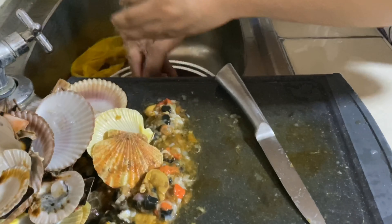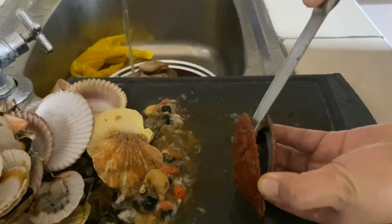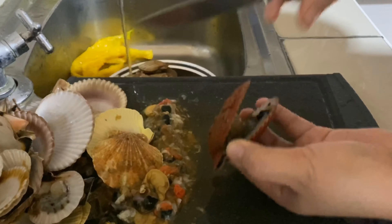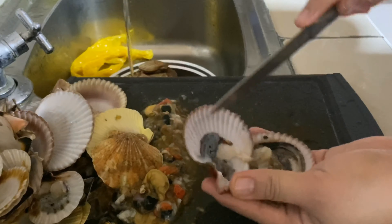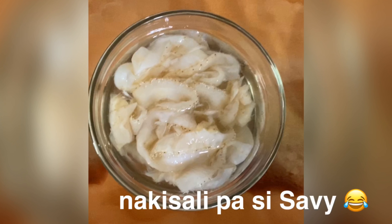Okay so tagal tagal guys, kasi 2 kilos itong inorder ko — pero 1 kilo lang yung i-bake ko for now, lalagay ko lang muna sa freezer yung another 1 kilo. Thank you guys for watching, please like and subscribe!